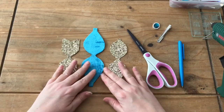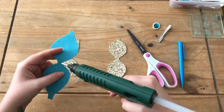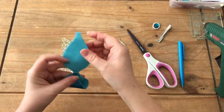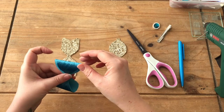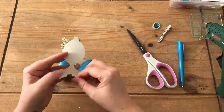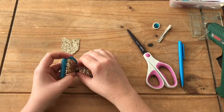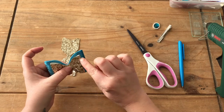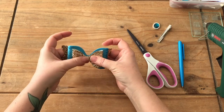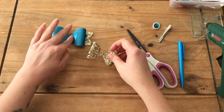Now we have the main part of the bow cut out and we're going to stick them together. Then we're going to put a little detailing on the top layer to make it look like Jasmine. I'm not going to stick that on there just yet because there's something I want to do on here to make it look like Jasmine — in effect that's going to be the bow — and then we're going to have some detailing on top. I'll just set that aside for a minute.